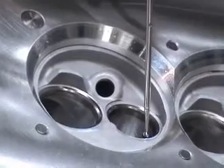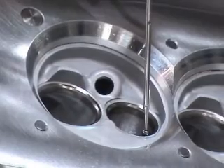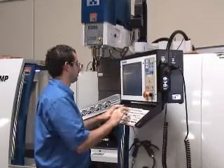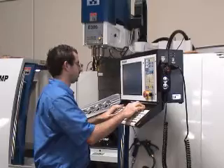This same touch probe can be used for edge finding, center location, and many other tasks which used to be tedious and time consuming. Using the Centroid's graphical backplot, you can instantly see when you have completely probed all of the port's surface.